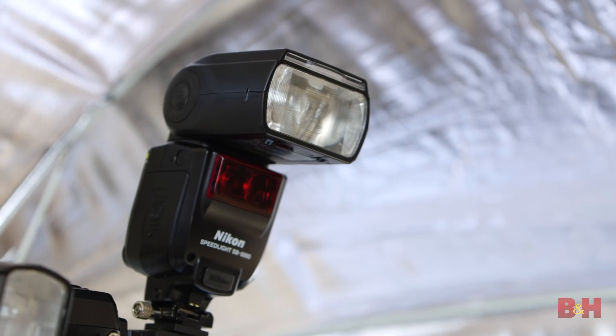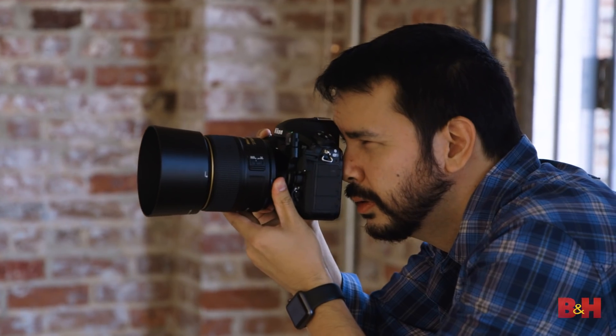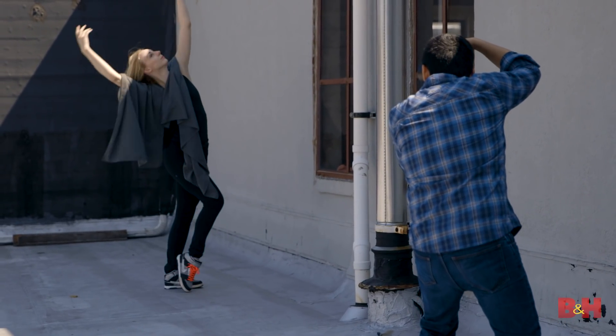We just finished shooting some portraits outside with natural light and inside with Nikon's SB5000s. The camera is incredibly fast in single-point autofocus. If you're a portraitist or you shoot headshots, you're going to love this performance — very similar to what you see in the D5, with the exception of a larger optical viewfinder with more magnification, so you can see everything top, bottom, left, and right.